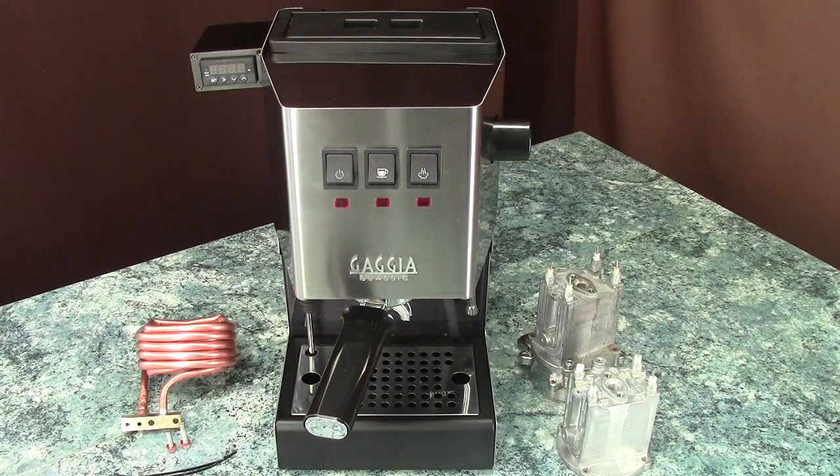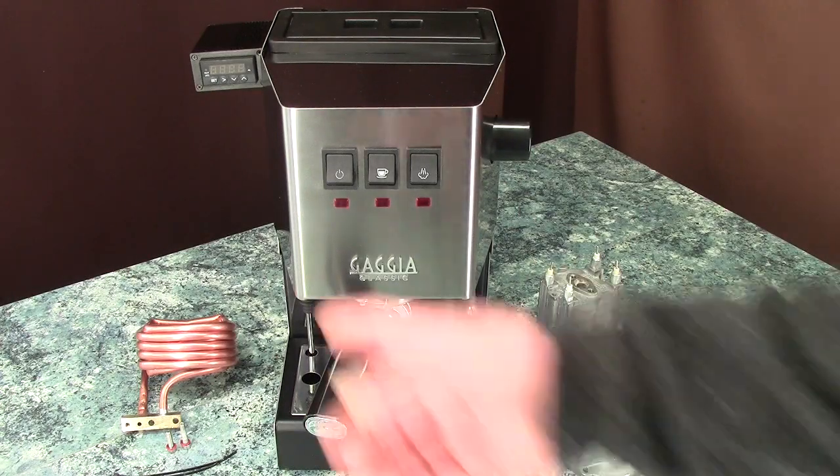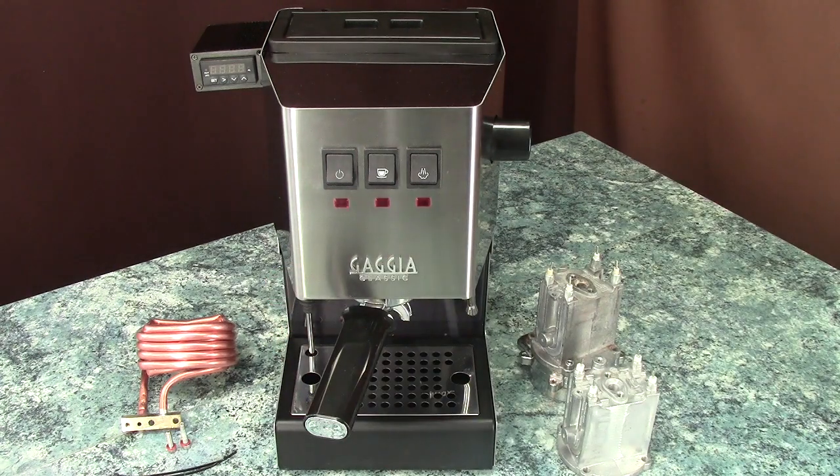Hi, it's Peter from BrewBetter. Welcome to this video about my preheat coils for the Gaggia Classic Model Group: Old version 1 Classic from 1991, Classic Pro, Evo, Most Babies, Selector, Deluxe, Color Evolution, Paros, Tebe, KitchenAid.